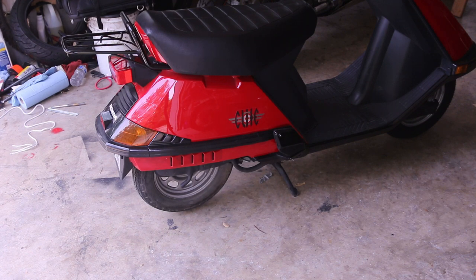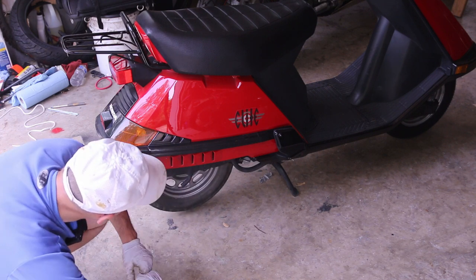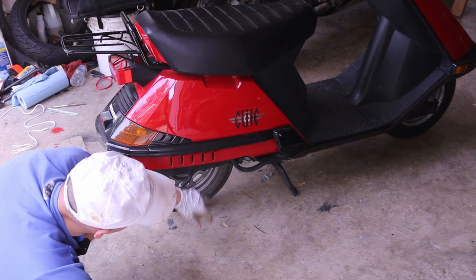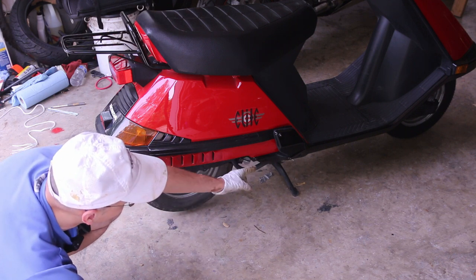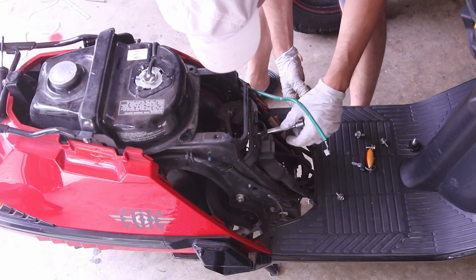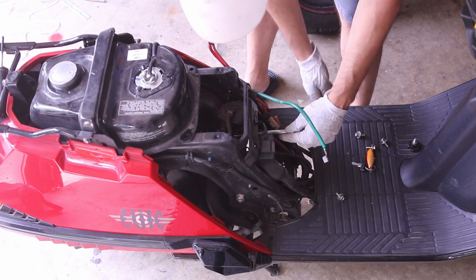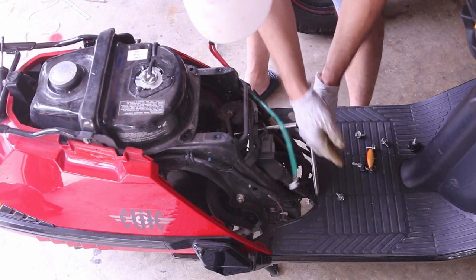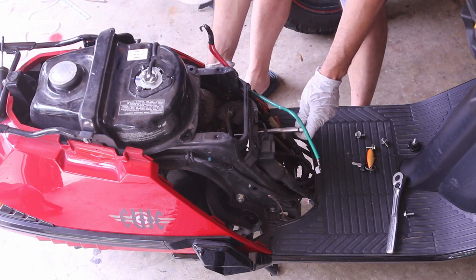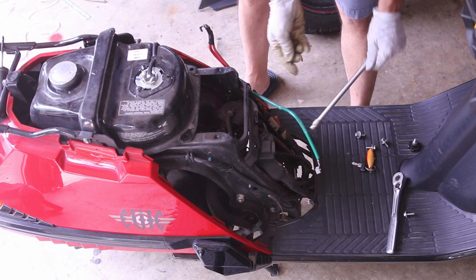We are ready to remove the rear tire on this Elite 80. The downside is that to remove this tire, we have to remove the exhaust — not just the exhaust but the header itself. We're going to crawl underneath, remove the header through here, and it's coming out easy, which is good.